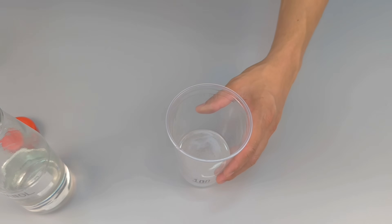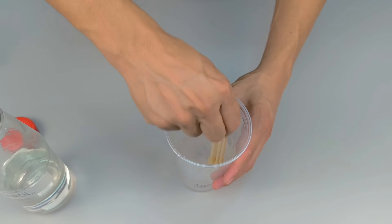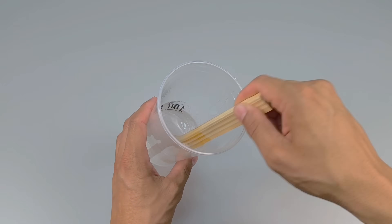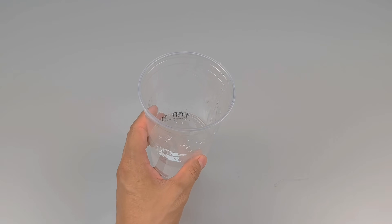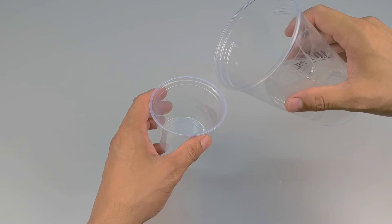Mix gently using a wooden stick, a spatula, or any other object you have on hand, using circular motions to thoroughly incorporate the two components. Continue stirring until the solution is smooth. Ethanol makes the silicone glue thinner, easier to spread, and convenient for even coverage.